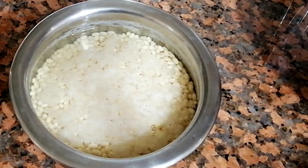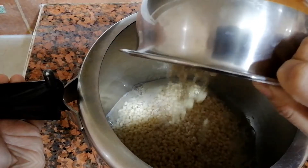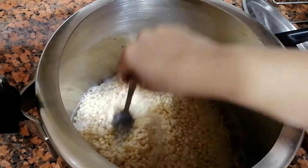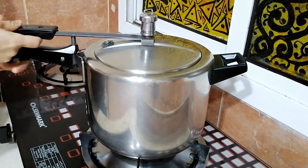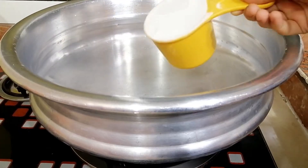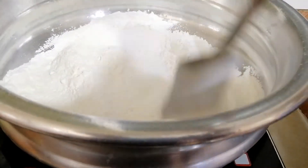For this, wash and soak overnight, or for at least five to six hours, urad dal in clean water. Then pressure cook the dal for four whistles with its water, adding more water if needed so that the dal is immersed. Once done, allow it to cool. Meanwhile, roast four cups of rice flour until you see steam coming out, and keep it aside.